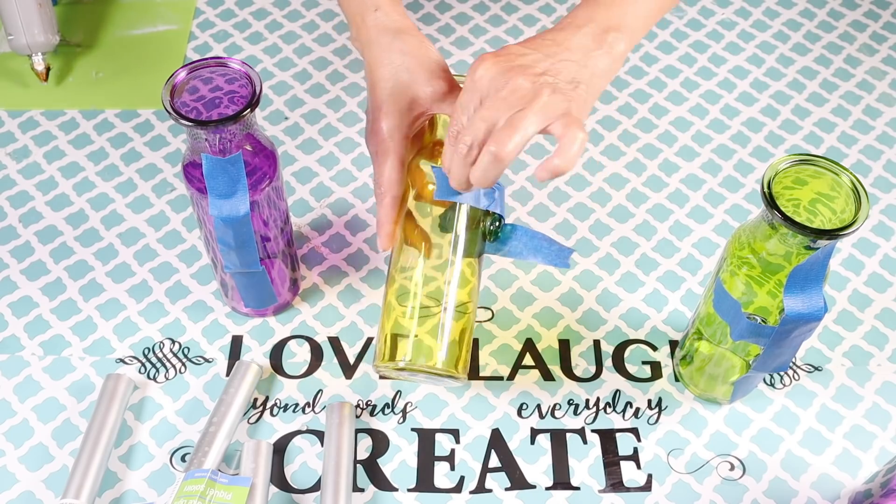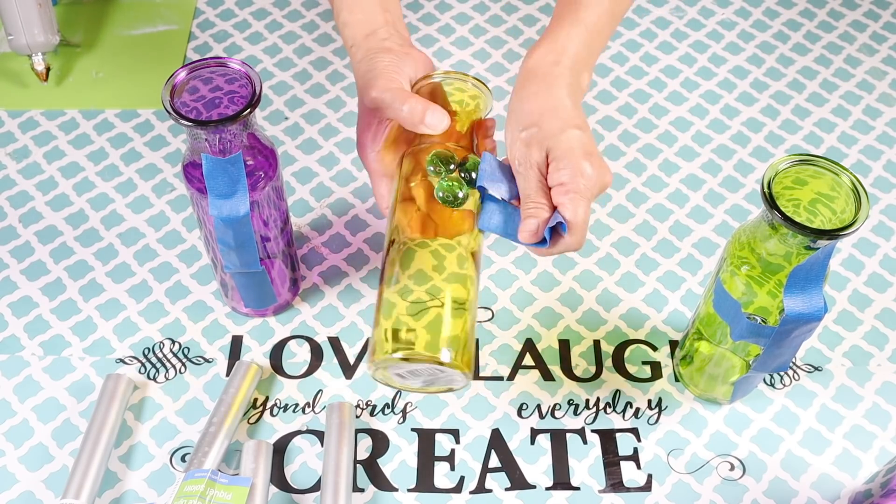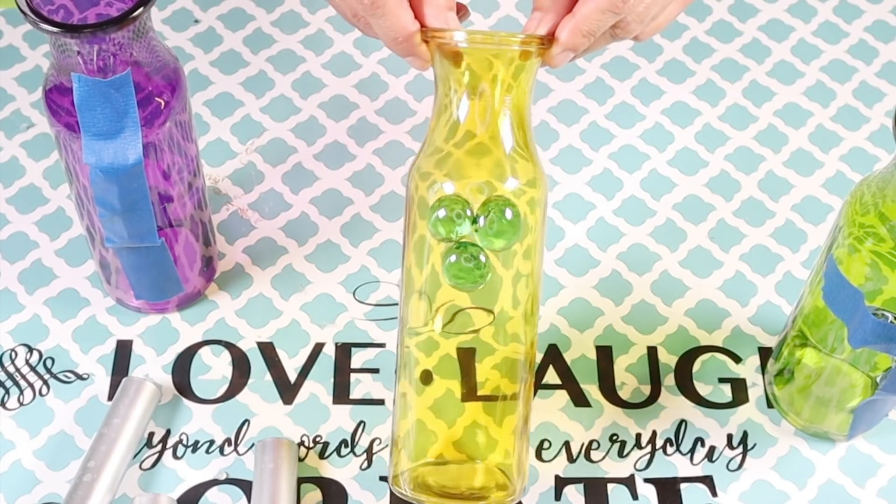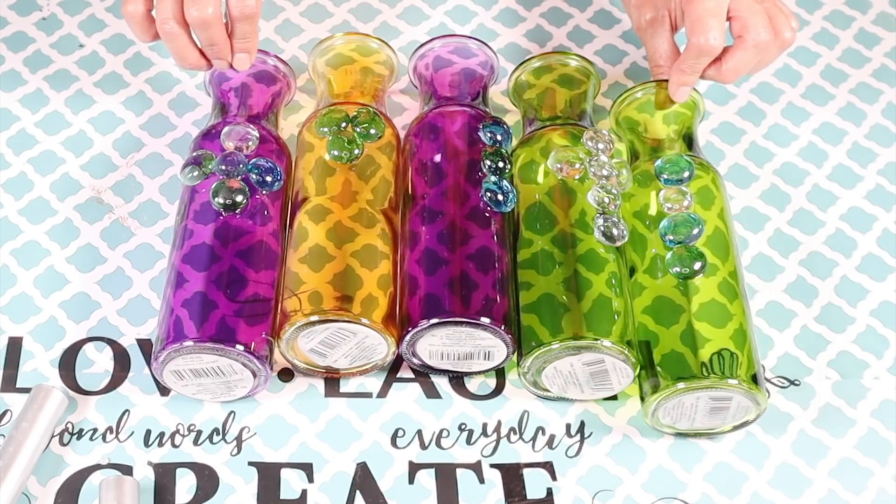Okay, so it's the next day now and I'm going to remove the painters tape. This is how this first vase turned out, and here are all of them.